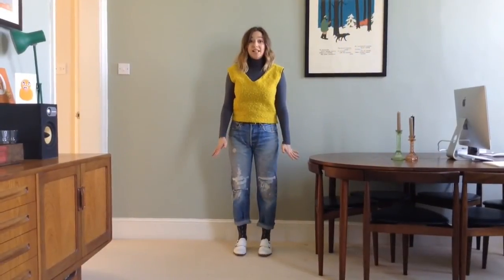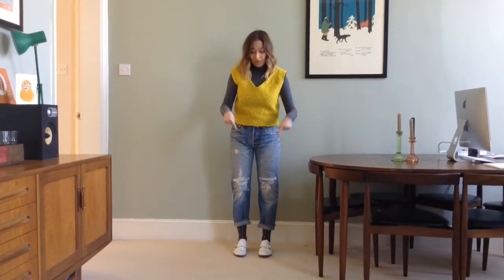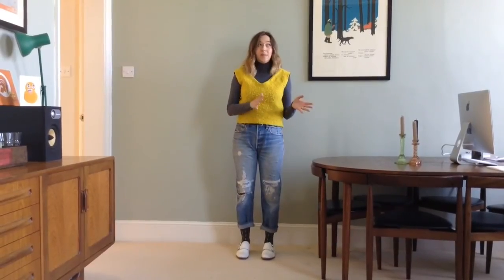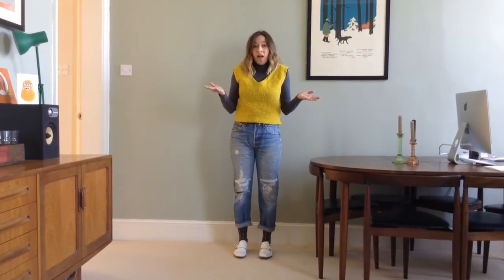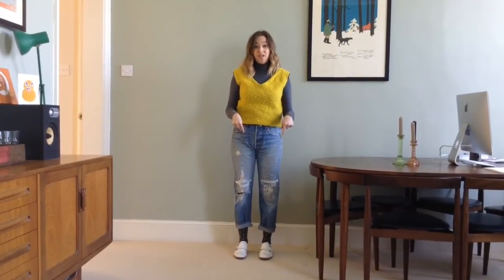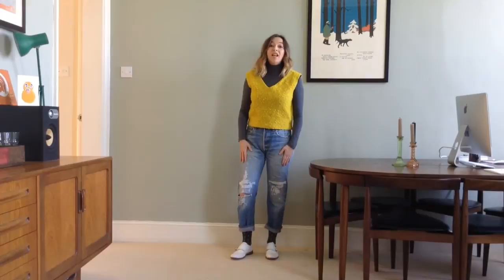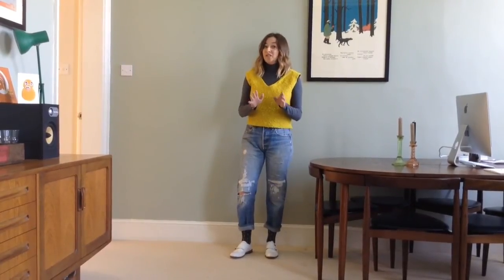My last piece of advice is to invest in a few pairs of really snazzy socks, because once you've got used to turning your jeans up and showing off your ankles, and then maybe it gets a bit colder in the winter, you're going to think what am I going to wear? Snazzy socks is definitely the answer, and you can then start to match the rest of your outfit to the colours of the socks — just be warned, you might get a bit obsessed.